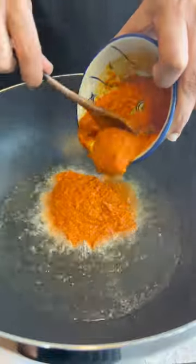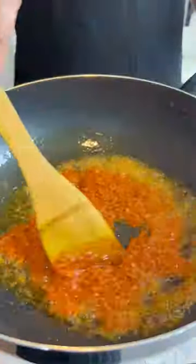Then blend together some dried chilies, onions, turmeric, lemongrass, and garlic to make a chili paste.